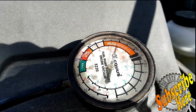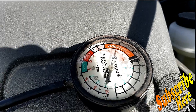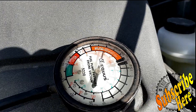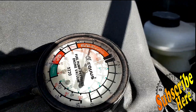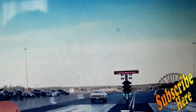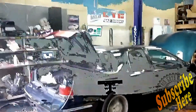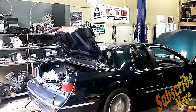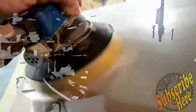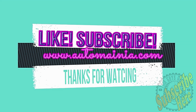Welcome back to This Guy's Garage. Today is a video by viewer request — a viewer that wanted to know which vacuum line to plug a vacuum gauge into. Coming up on This Guy's Garage — like and subscribe.